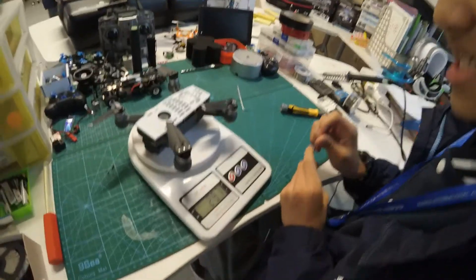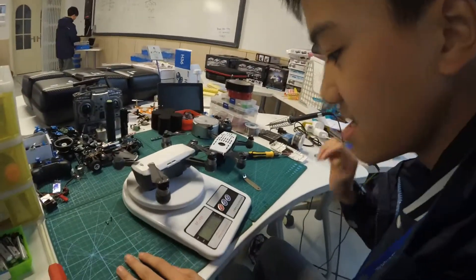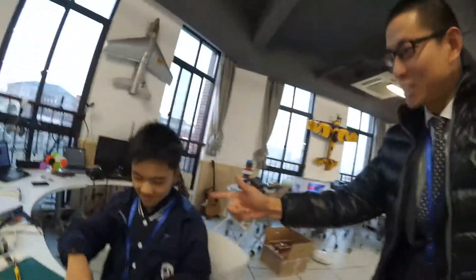Let's check out the weight. It weighs 297 grams. Check out my original one — this is the original one. How much does it weigh? It's 302. Yeah, it's 6 grams lighter. Good job, give me 5.